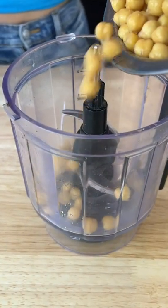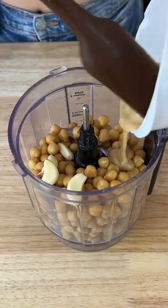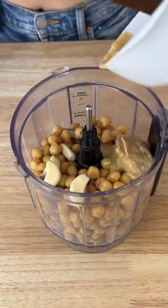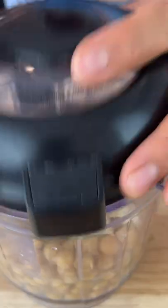Then take a food processor or a blender and add the drained chickpeas, some peeled garlic cloves, tahini which is a sesame paste, lemon juice, cumin, and salt. Then add in some of that aquafaba and blend it until smooth.